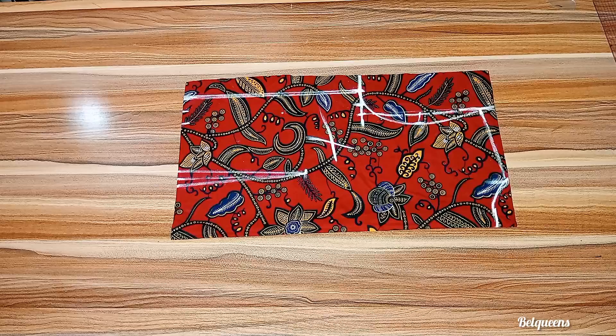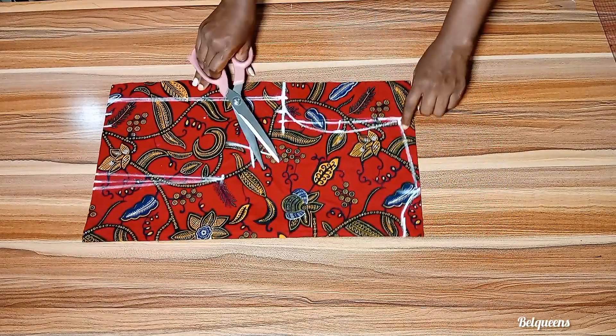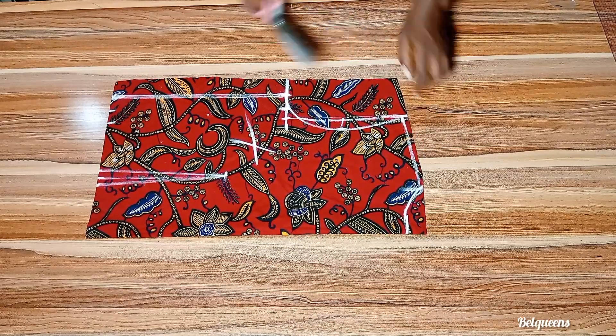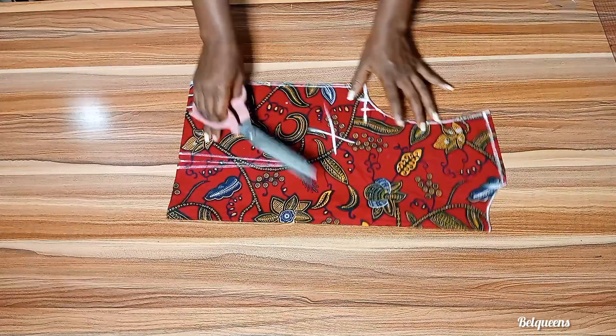After I'm done, on the shoulder line I'll be cutting it with half an inch — I will not be cutting it exactly where I marked with chalk. That half inch will be for sewing allowance. Go ahead to cut it out this way.